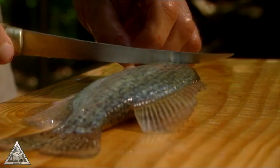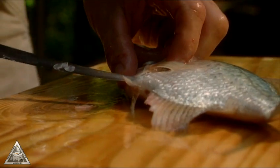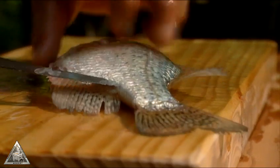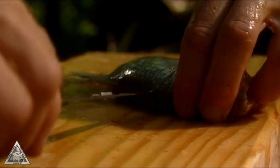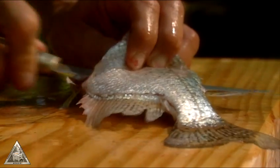Most anglers prefer to fillet and skin bass, crappie, walleye, and carp. To do this, hold the fish flat against a board and make a cut directly behind the head, down to the backbone. Slice down the top and bottom edges of the fish to loosen the fillet. Then slide the knife blade down the backbone toward the tail using a sawing motion. Stop cutting just short of the tail fin.